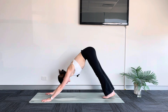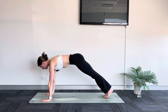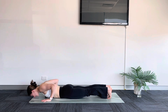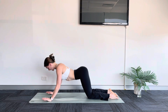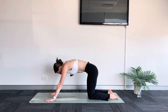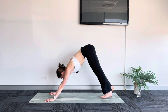Finding our flow. Inhale, roll forward to high plank. Exhale, lower down — chaturanga. Inhale, cobra. Exhale, child's pose. Inhale, tabletop. Exhale, tuck your toes — downward facing dog. Nice work.